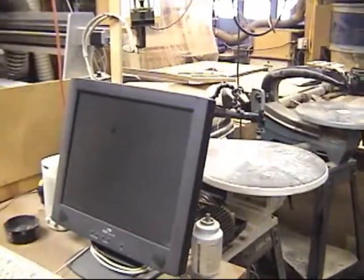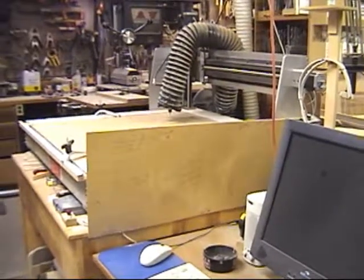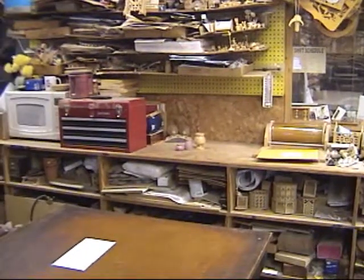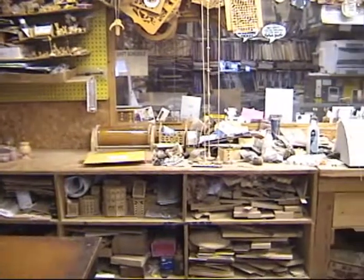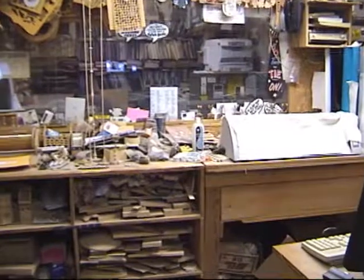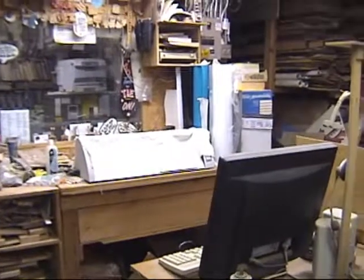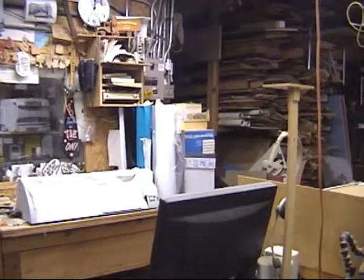We've got the computer for running the CNC router, and there is the CNC router. Back from the other side of the table, there's the area where I always set my projects to take pictures every day. Plastic wrap, the wood rack, there's a window going into my office. Under the towel there is a vinyl cutter.